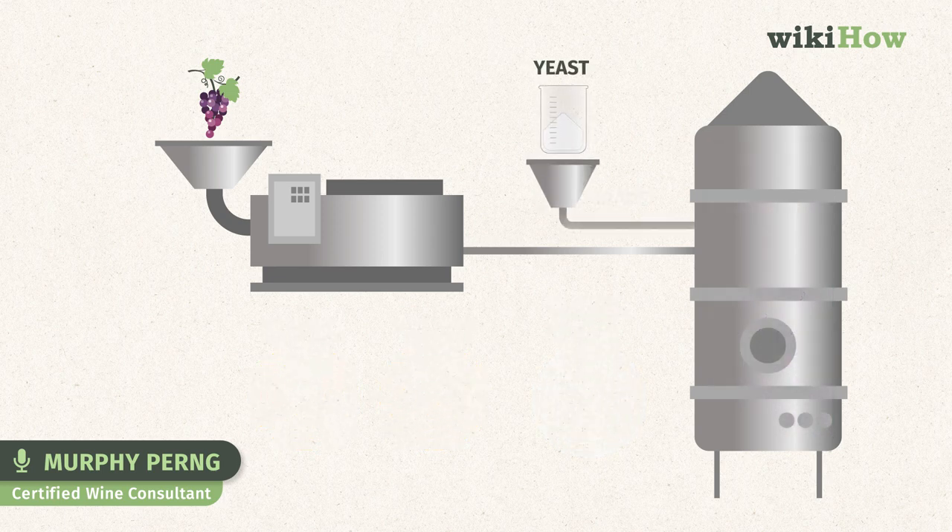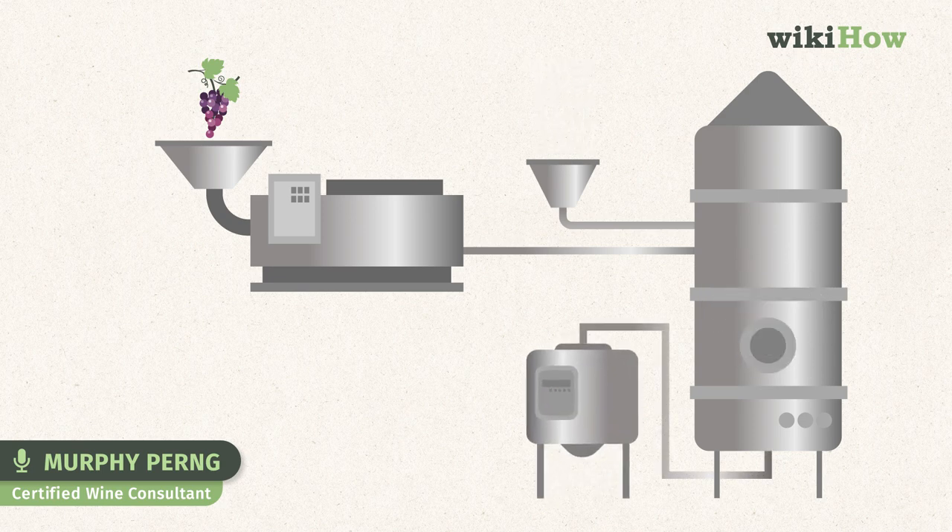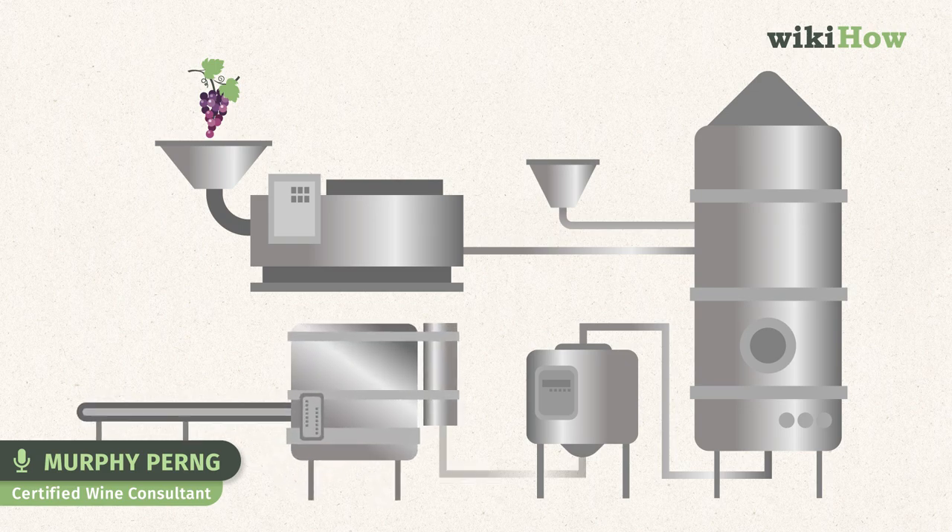Yeast is introduced into the vessel, converting the sugars in the must into alcohol. Finally, the wine is filtered and fined to achieve clarity before it makes its way into a bottle.